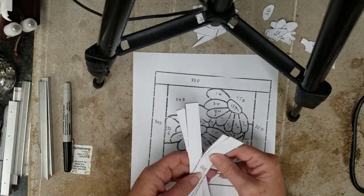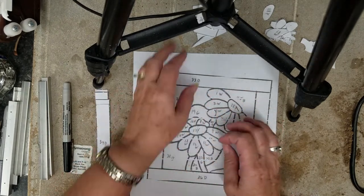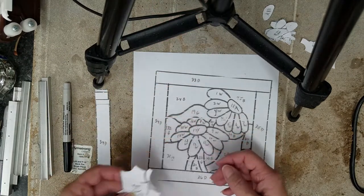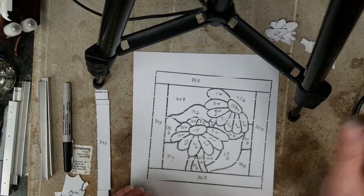All my pieces are now color-coordinated, and we'll be moving over to transferring the pattern onto the glass.